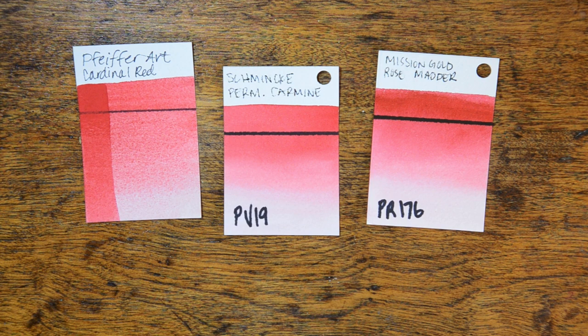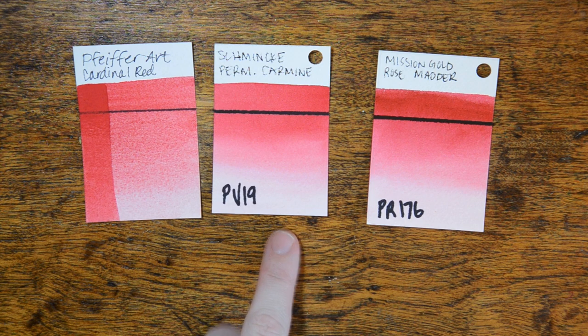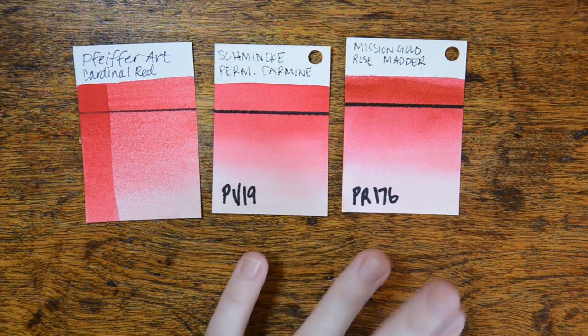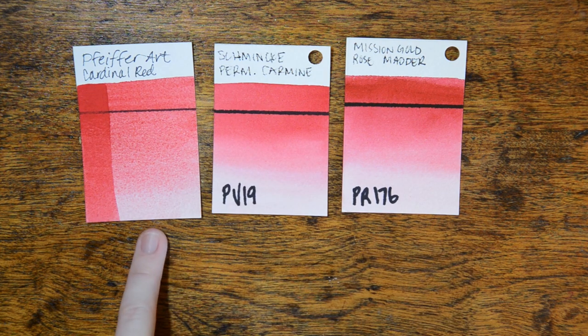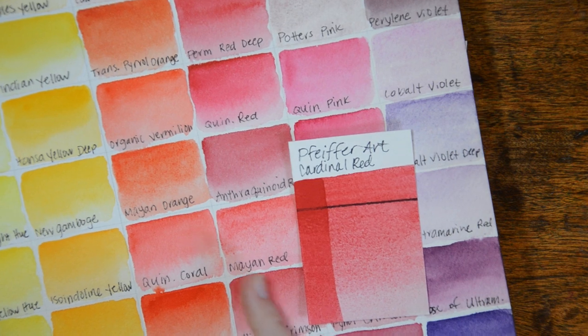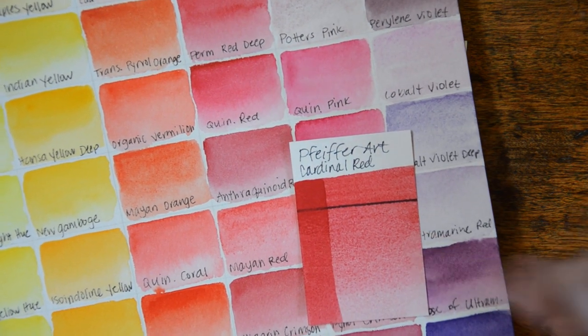Next, we have Cardinal Red, and I think it's a very interesting color. It's similar in tone to my Permanent Carmine from Schmincke and my Mission Gold Rose Matte, but it granulates tremendously. I've never seen a red granulate like this — the only other red I have seen with this very granular property is Daniel Smith's Mayan Red. The Mayan Red is more orange than the Cardinal Red, but it's the only other one with this granular characteristic.